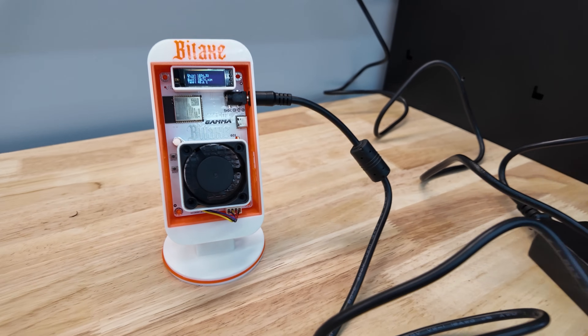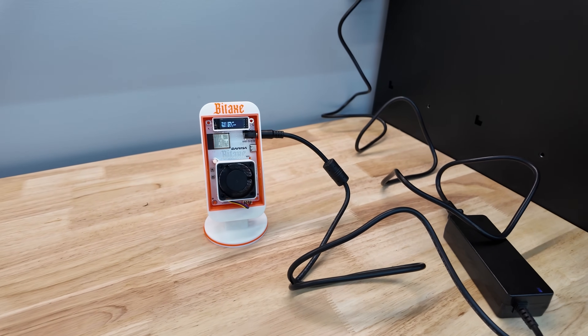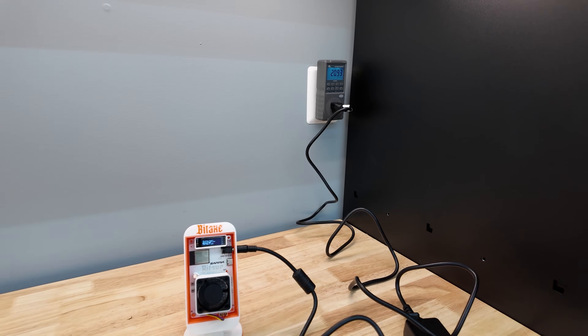After restart, out of the gate it's hashing around 1000 gigahash — 1000 gigahash is simply one terahash. It's consuming about 20 watts at the moment on my watt meter over there.